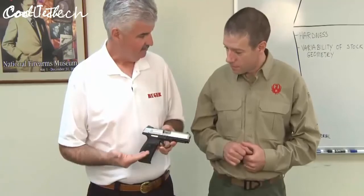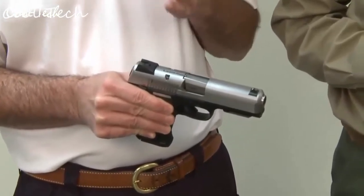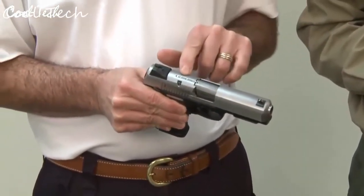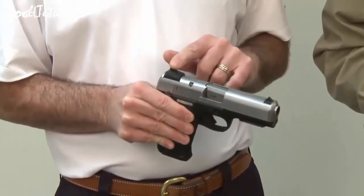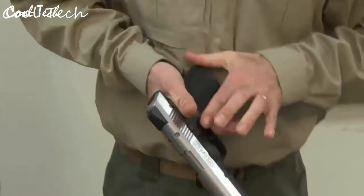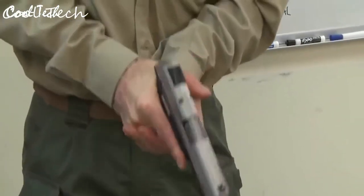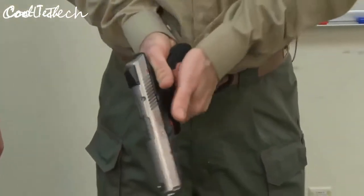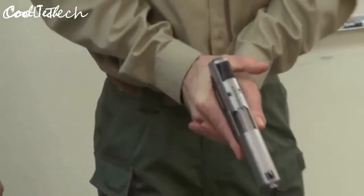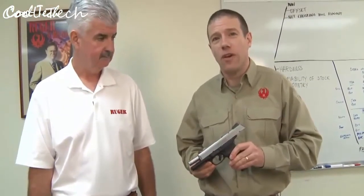All the important controls are ambidextrous — the D-shaped ambidextrous mag release and the ambidextrous manual safety, with the up position being safe and down being fire. There's a loaded chamber indicator that lifts up when a round is present. It also comes with adjustable three-dot sights for both windage and elevation, and a reversible back strap that can be switched between arched or straight. This is a 10-round staggered column magazine — a great new addition to the SR line, now available at your local firearms retailer.